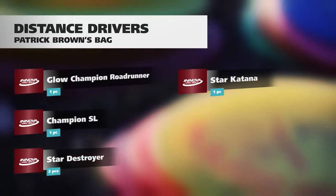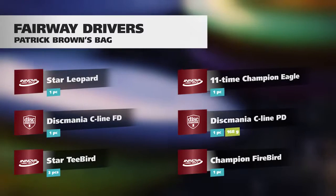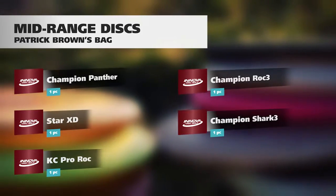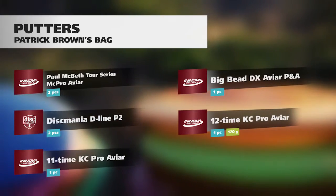These are what I use to get my job done. Go out there and get your job done — do it up. Thanks Innova Disc Golf, Champion Disc, and Grip. Thank you very much. I'll see you next time.